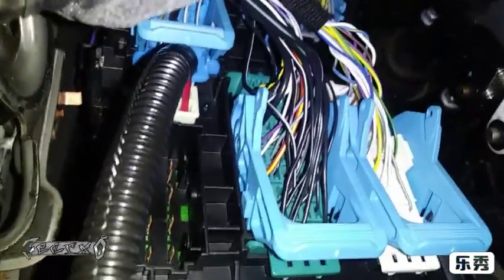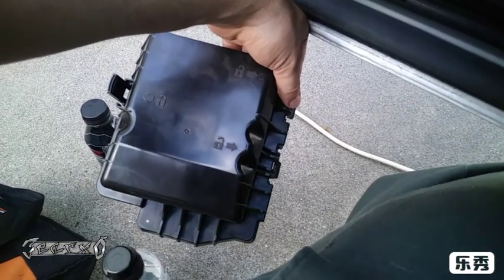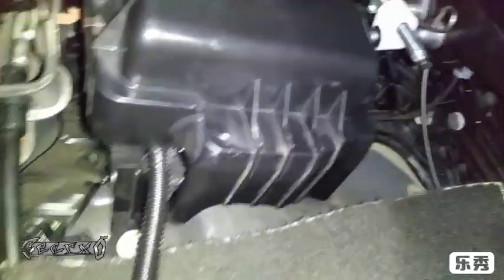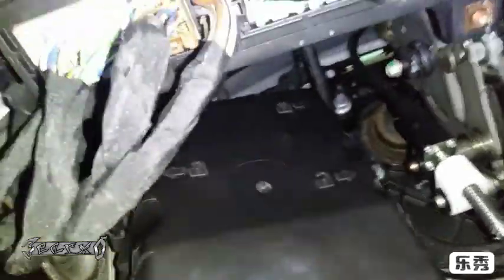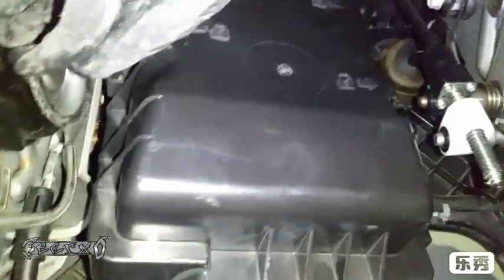Now we're going to put the cover back on this junction box. This part goes on the bottom right here. I had to move these wires to the side when putting the fuse cover back in. Also pay attention to the lock spots — when you push it in they should click and lock. When you take it off, push up that little tab first to release it.